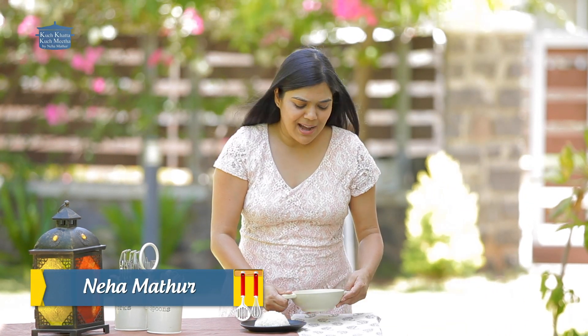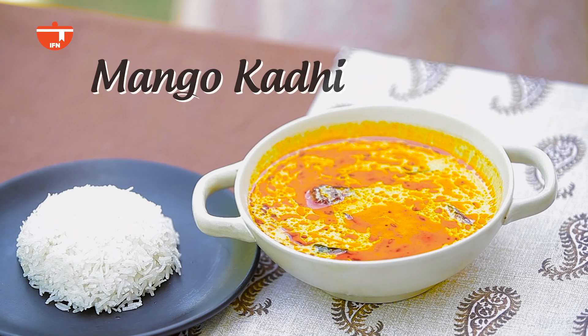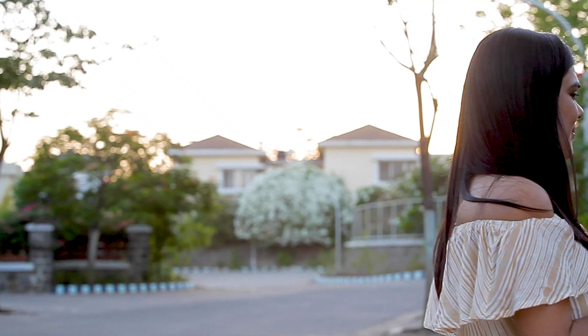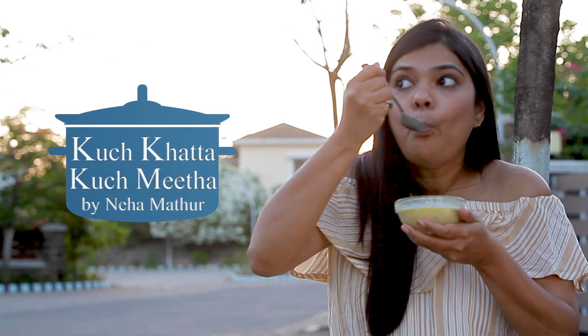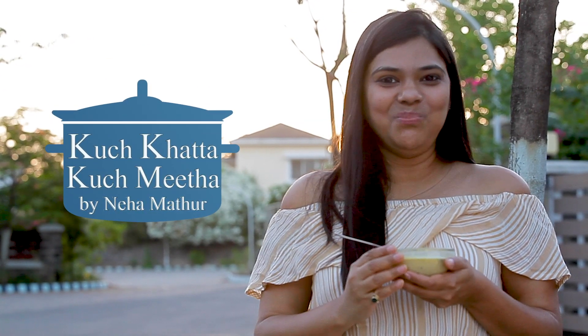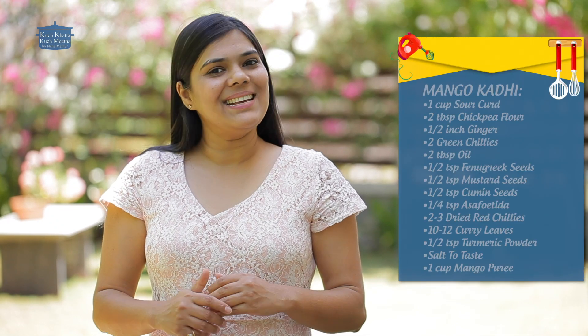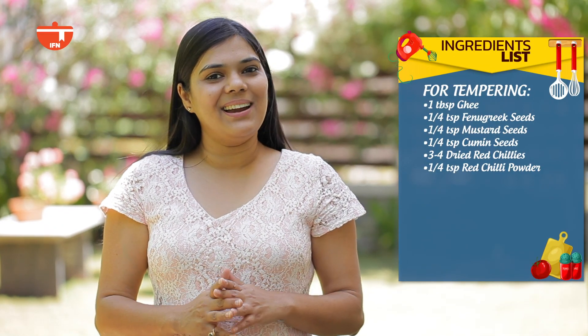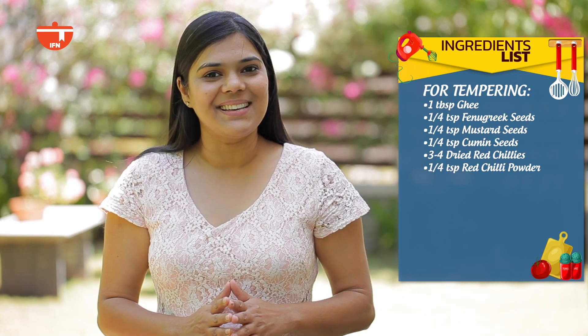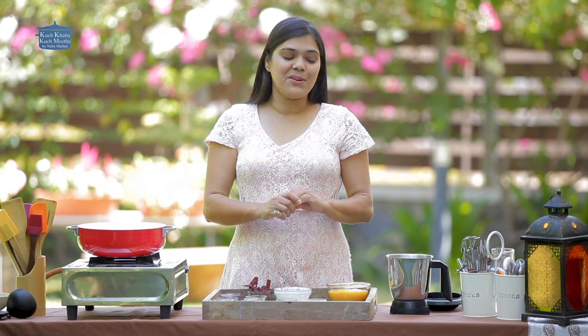Hello everyone, I am Neha Mathur from Kuch Khattah Kuch Meethah and today I am going to teach you a sweet mango curry. All the ingredients are here for making mango curry — you can either take a screenshot or note them so that the recipe will be easy for you. All the ingredients are ready for making mango curry.